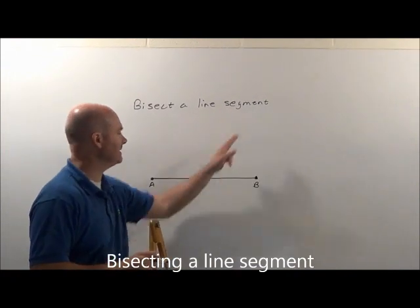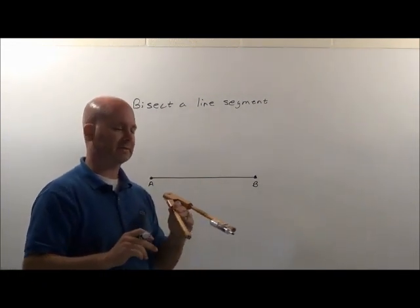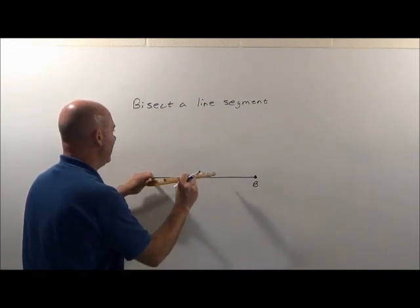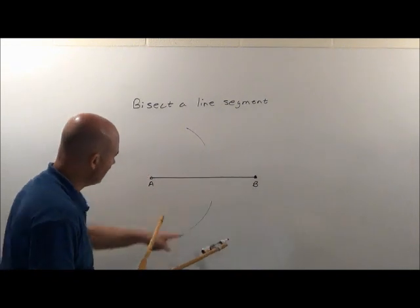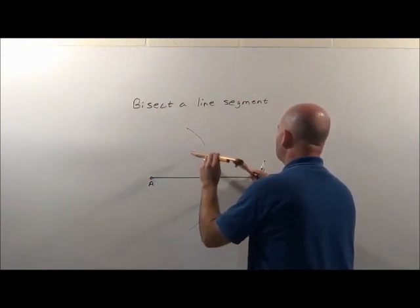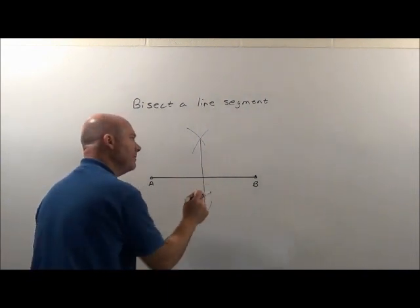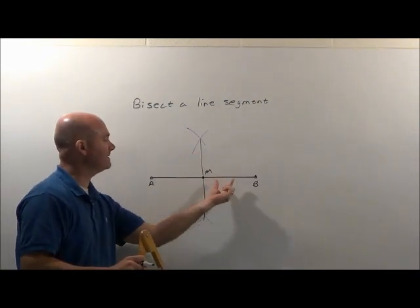We want to bisect a line segment. We have line segment AB and we want to basically cut it in half — to bisect it. We're going to use our compass, and what I always remember is you've got to put the point on one of the two given points and draw some type of arc. I want to make sure I extend it beyond halfway. I put it on A, make a marking, bring it down here, finish my marking. Then I come over to B, put it on, make a marking up and down. You'll notice it has an intersection right here and right up there. I simply draw that line — that line bisects it. Right here would be the midpoint, the middle point between A and B.